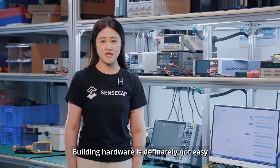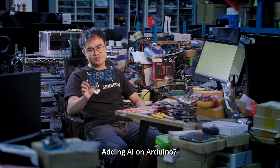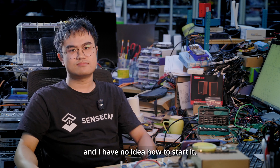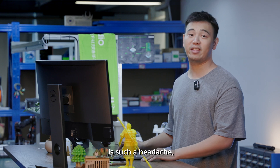Building hardware is definitely not easy. Try adding AI onto that — it's even harder! Adding AI on Arduino? I can barely find a versatile library, and I have no idea how to start it. Integrating AI hardware into different systems is such a headache.